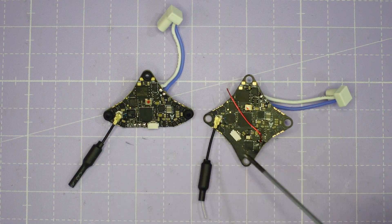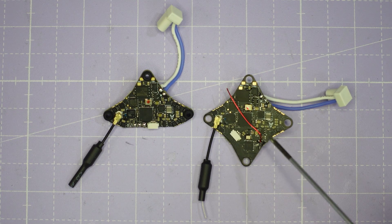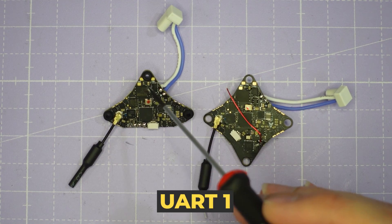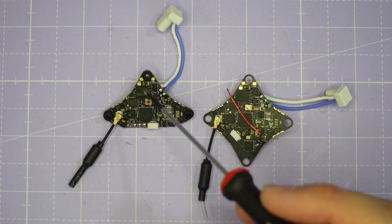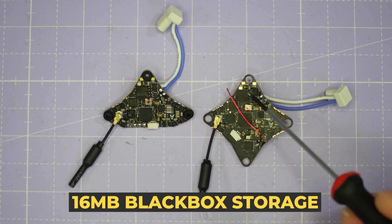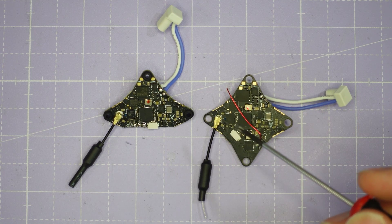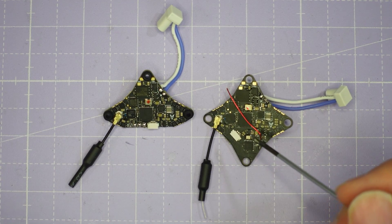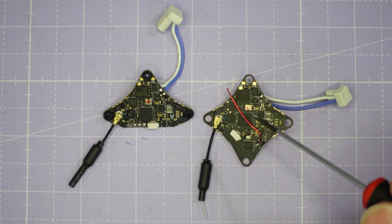Here we have the two versions of the BetaFPV Air G4 on the bench — the 4-in-1 on the left and the 5-in-1 with the ELRS receiver on the right. Starting on the top of the board, we've got a UART1 breakout with TX and RX on both boards. Next to that is the 16 megabyte blackbox storage chip, giving you loads of space to log your flights and tune your Tiny Whoop to perfection.